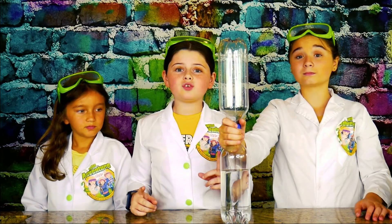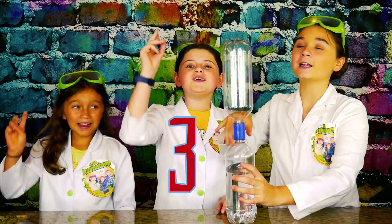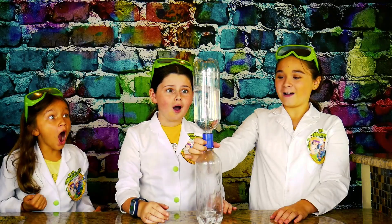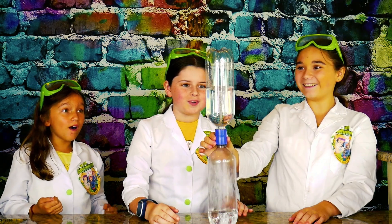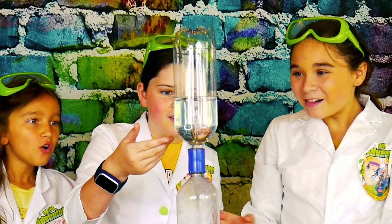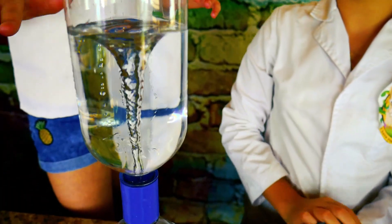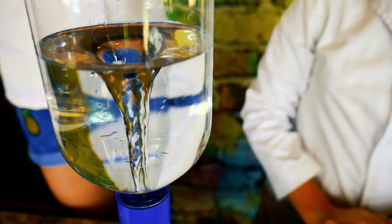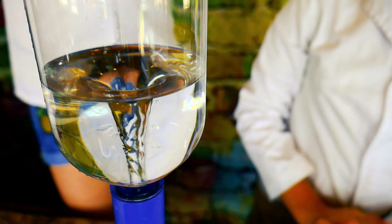We're going to see how the relationship between air pressure and water flow works. Are you ready to create a tornado? Ready? Three, two, one! Whoa! That is so cool! As the water flows down, the air must flow up, creating a super cool swirly tornado-like vortex. Awesome! Whoa!